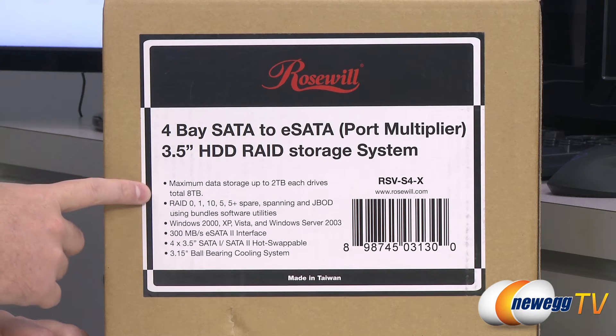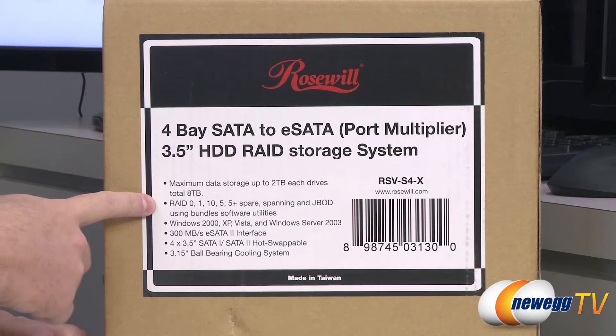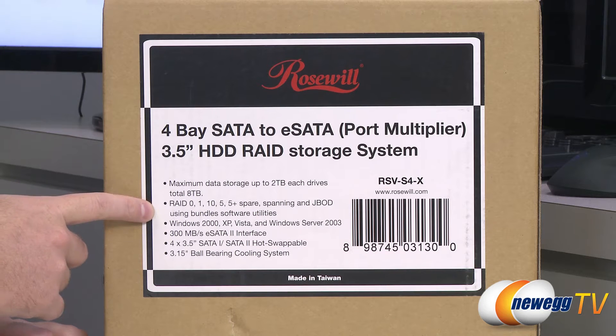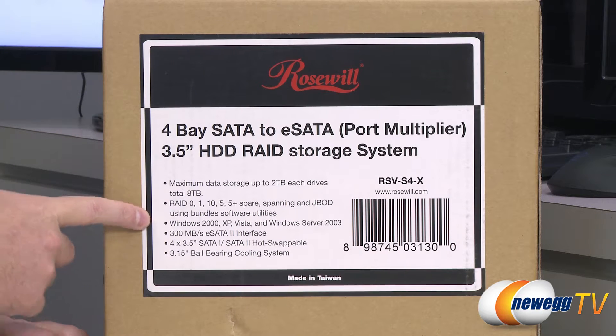It supports RAID 0, 1, 10, 5, 5 plus spare, spanning, as well as JBOD which is just a bunch of disks. You also get bundled software to help you set up those RAIDs, or you can also use Windows 7 to set up a software RAID.